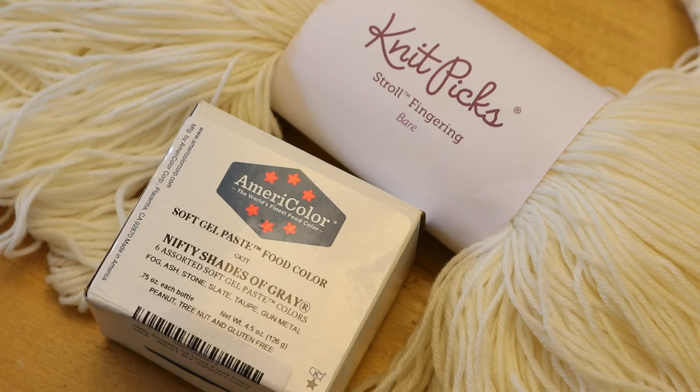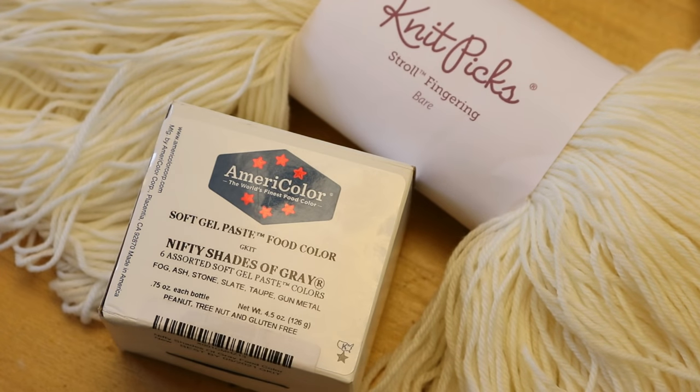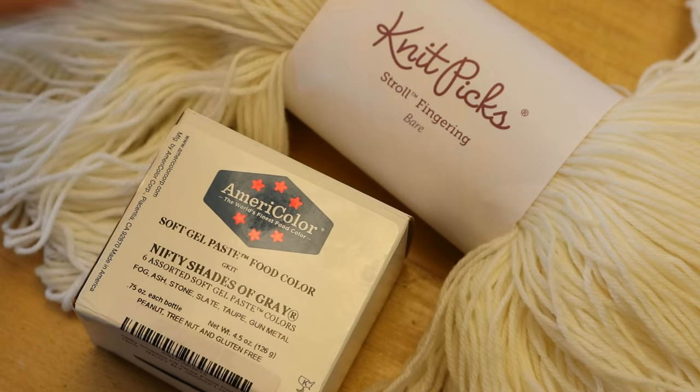All of the grays that are in this AmeriColor Nifty Shades of Grey kit are also composed of blues, reds, and yellows, and I'm really curious to see how they'll break or how they'll look on some Stroll Thin Green Weight yarn.